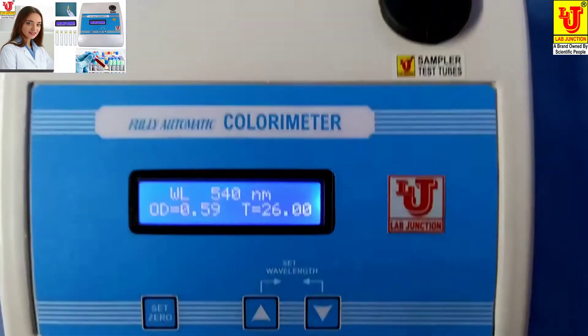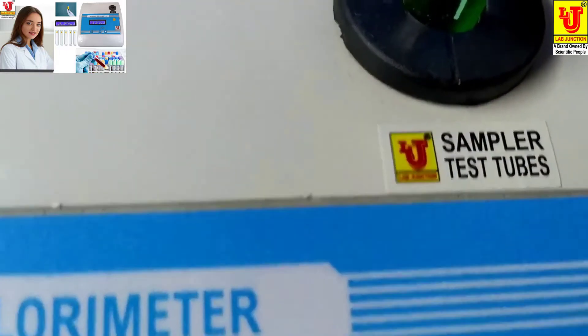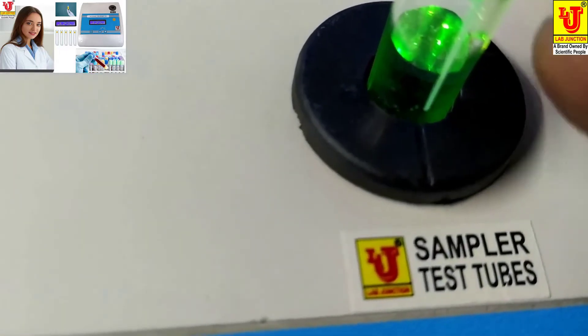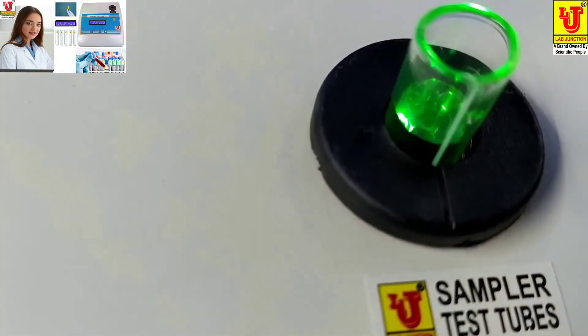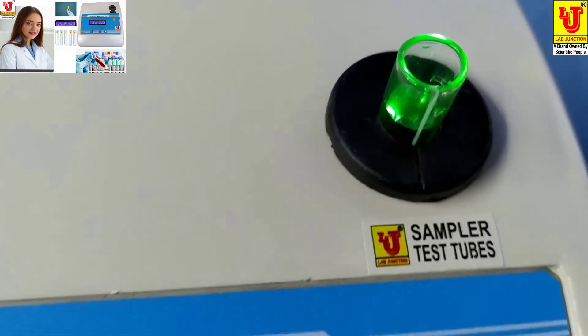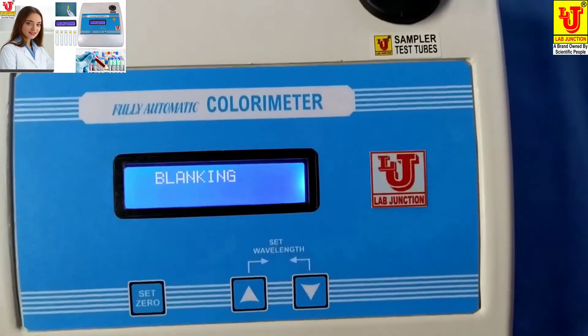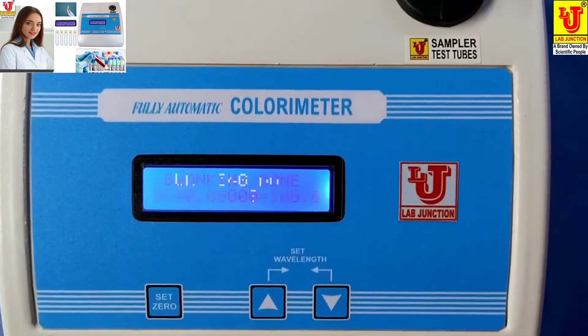Now, insert the test tube like this. Please coincide the test tube mark with this mark, and completely insert it. Then press Set 0.